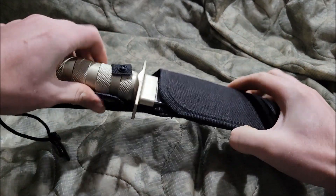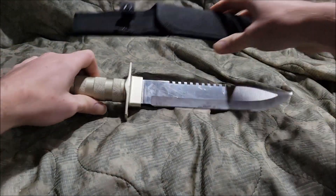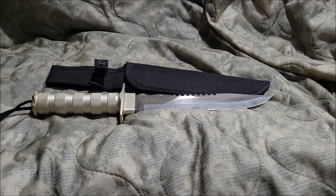What's up guys? ArtilloBoy here. Today we're taking a look at the Harbor Freight Survival Knife. Let's begin.